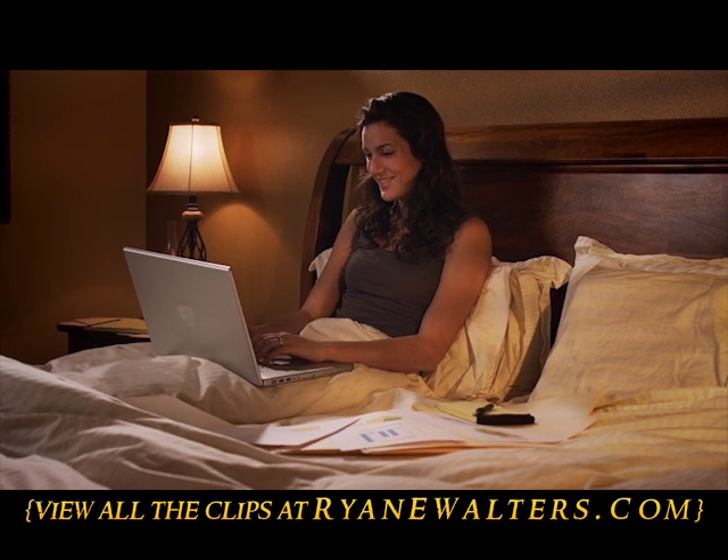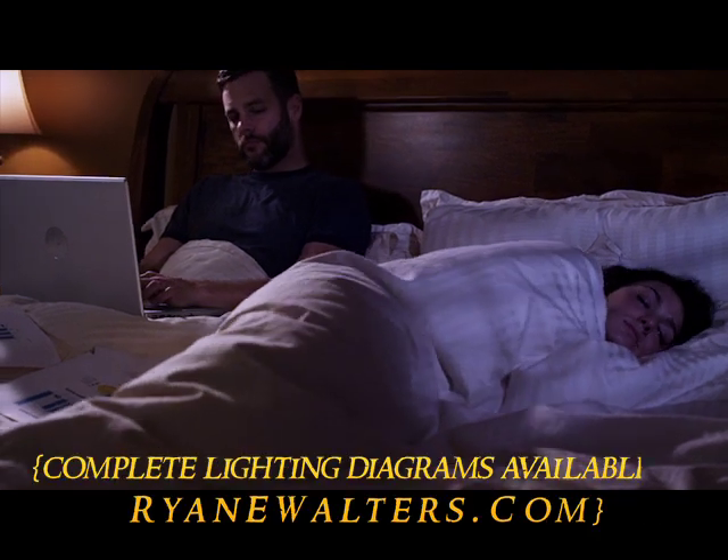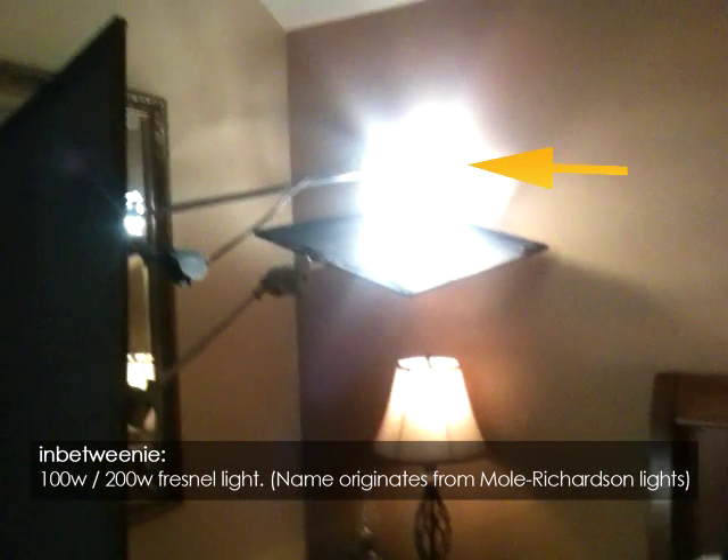The first series of clips was shot in the bedroom, and I wanted it to take place during the morning and then at night. So with a couple of quick changes, I was able to get two different looks using the same setup. To create my day look, I flew an in-betweeny above the lamp and put it on a dimmer. This extended the light that the practical was giving me already and brought it up to the level that I needed.